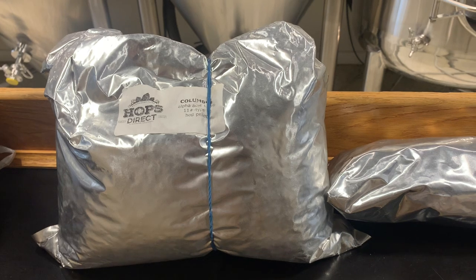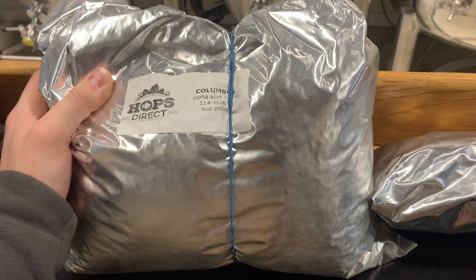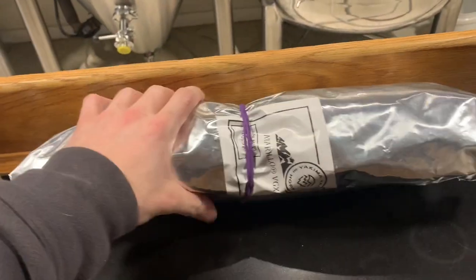These are the hops that we use for the white IPA. We use Columbus as our bittering hop — you can use any high alpha-acid hop for the bittering. For the flavor and aroma hops we use Amarillo, but you can use any American hop that is citrusy or floral. The amount that you use depends on whether you want it to lean more towards Belgian or more towards American IPA. If you want more of those citrus flavors, add more flavor and aroma hops; if you want it to be more like Belgian, add less flavor and no aroma.